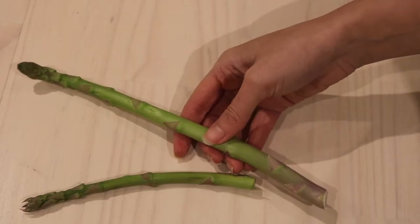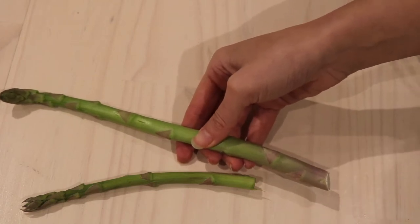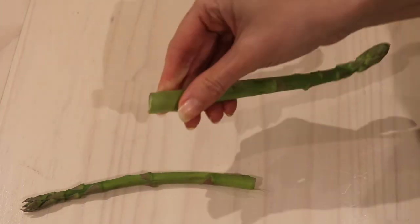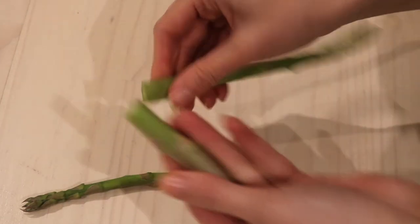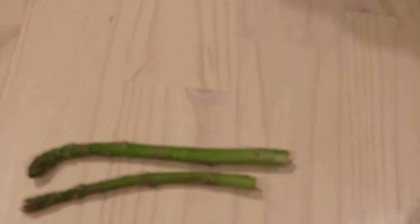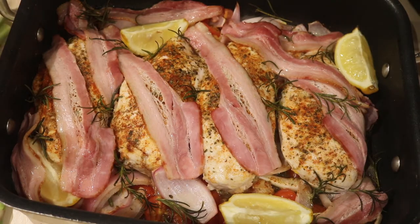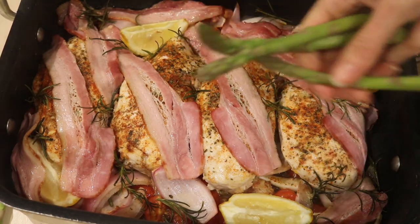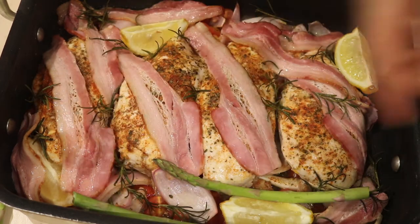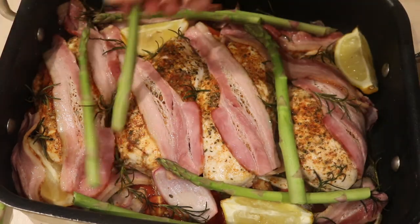We're just going to add in some asparagus about five minutes before the chicken bake's about to come out of the oven. So what you do is just snap that little woody bit off and then we'll just add that into our baking dish. So I've just pulled it out of the oven and we're just going to add in our asparagus — just nestle them in — and then we can just put this back in the oven again.